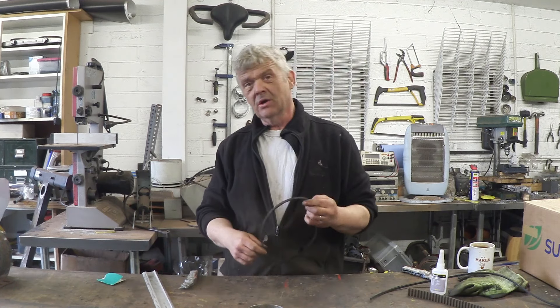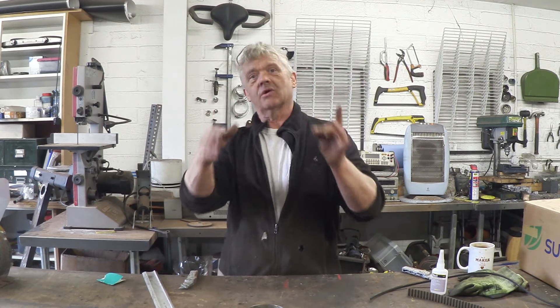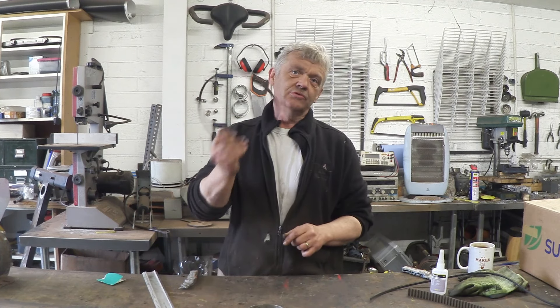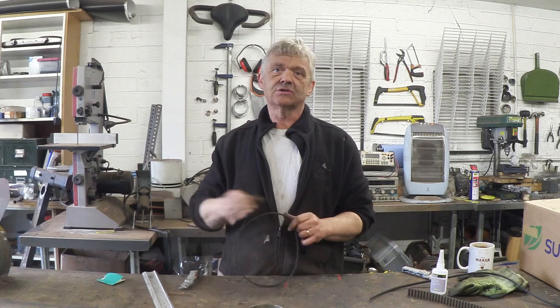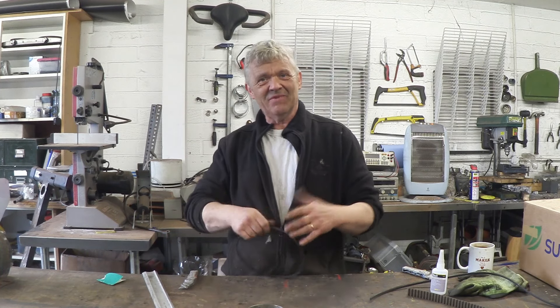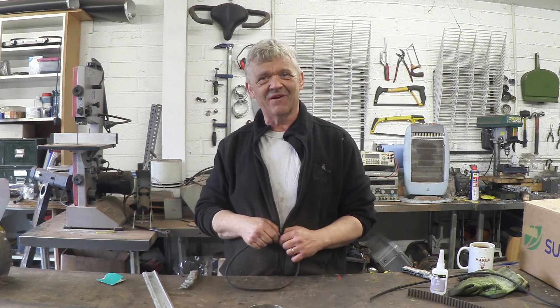So I can now make belts as big as I want to match whatever machine I'm making. Anyway, I thought I'd share that little tip with you — I hope it was of interest, and thank you very much for watching.